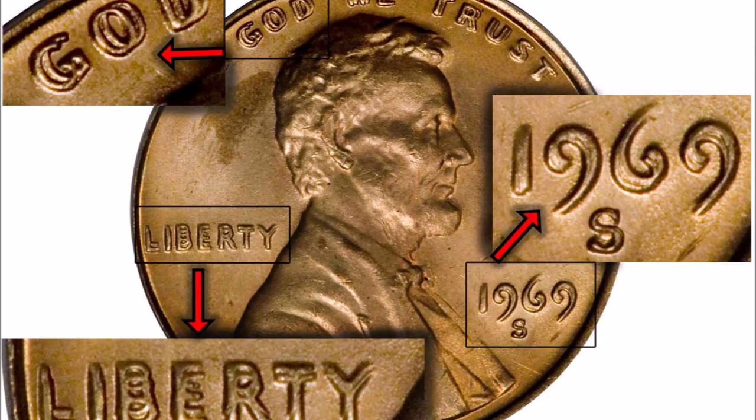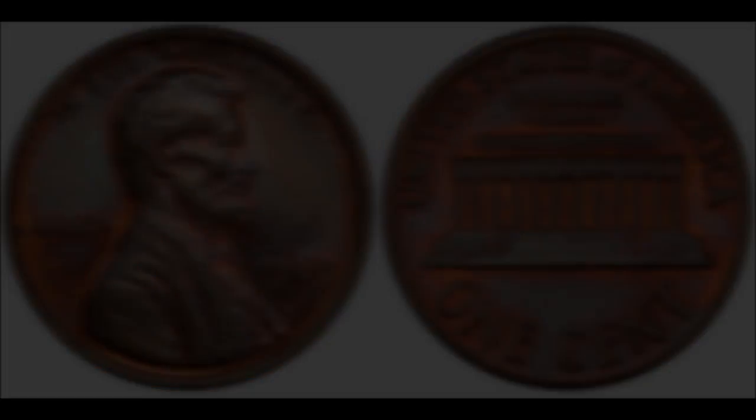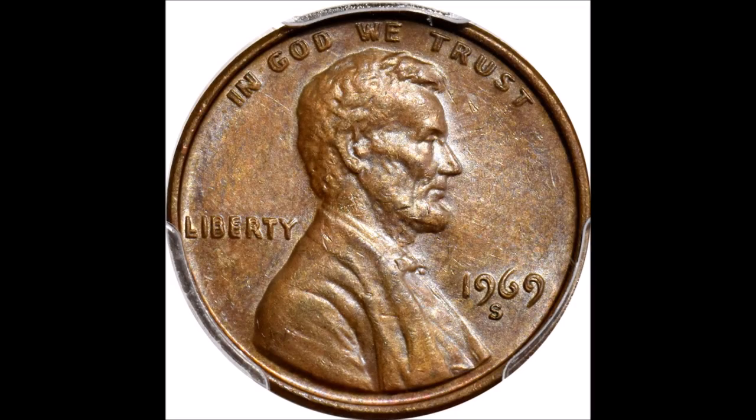If you're lucky enough to come across one of these 1969-S double die Lincoln cents, you could be sitting on crazy good money. These are a little bit more rare than other double die Lincoln cents I talk about in other videos, but you can still find these 1969 Lincoln cents in your pocket change, cherry picking your local coin store, or possibly coin roll hunting.